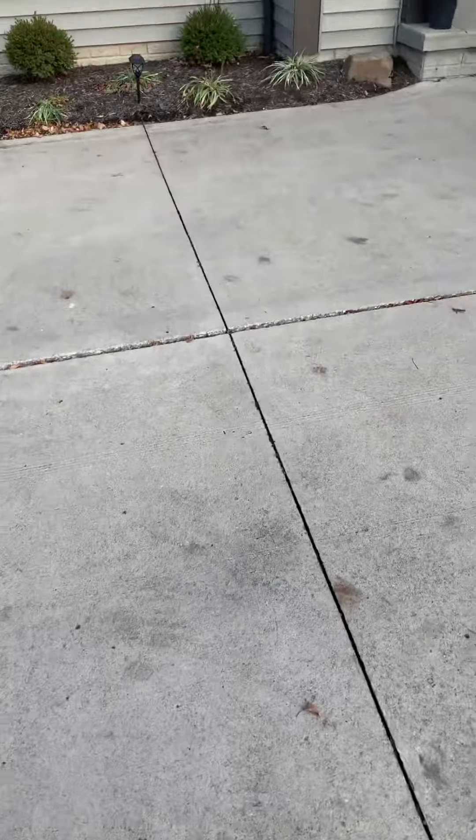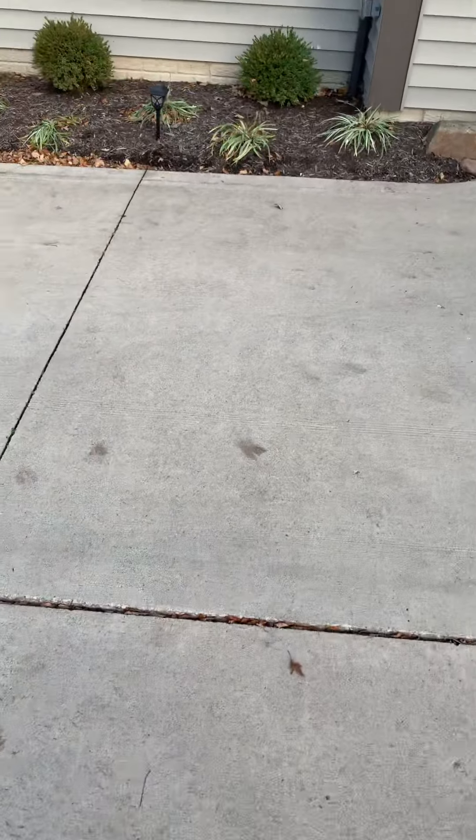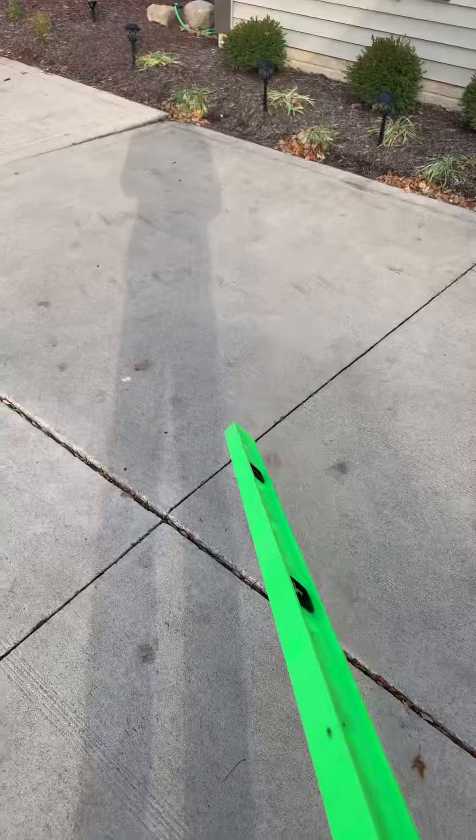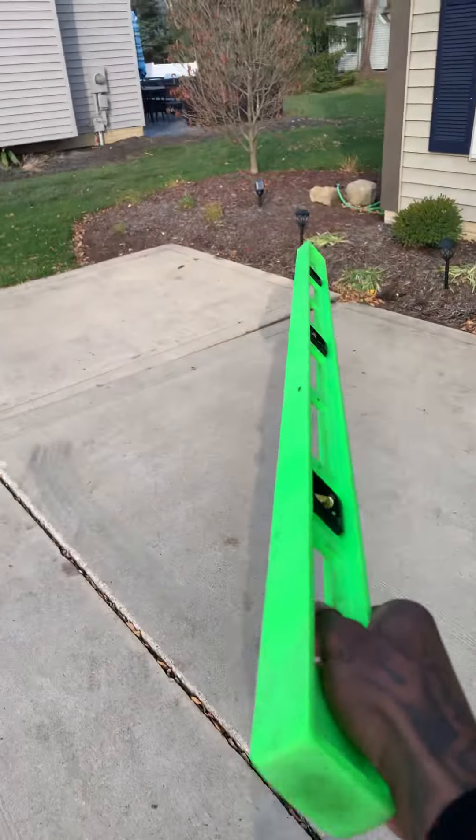Mr. Ryan, what we have here is seven driveway panels. Pretty much the goal would be to get them all up — one, two, three — up, pitched away from the foundation and level to the surrounding concrete to the best of our ability.